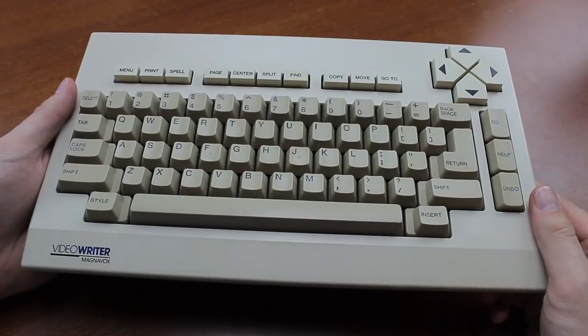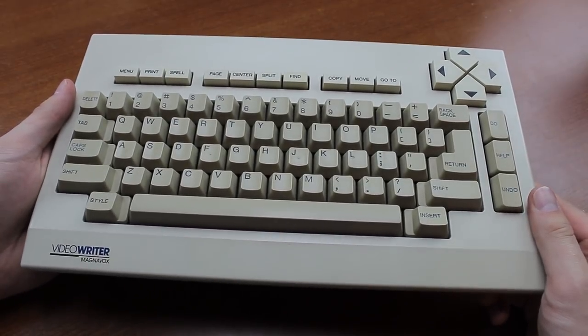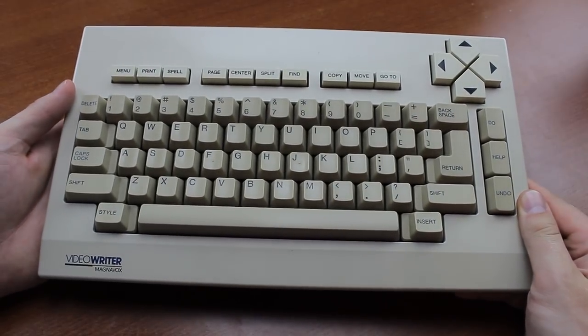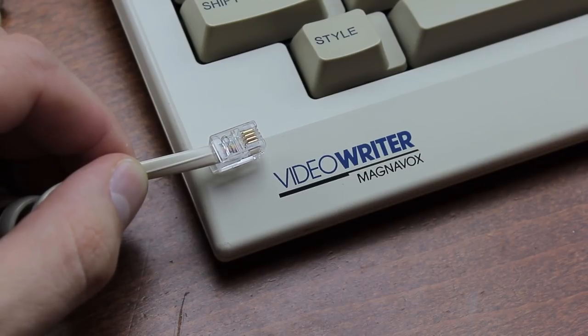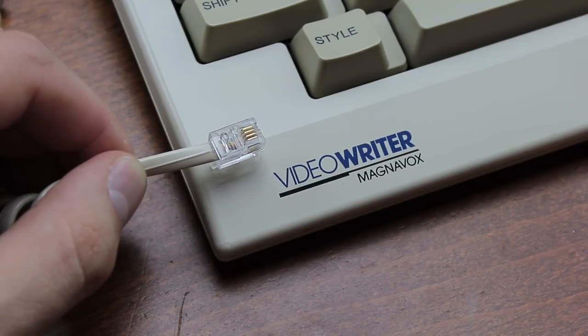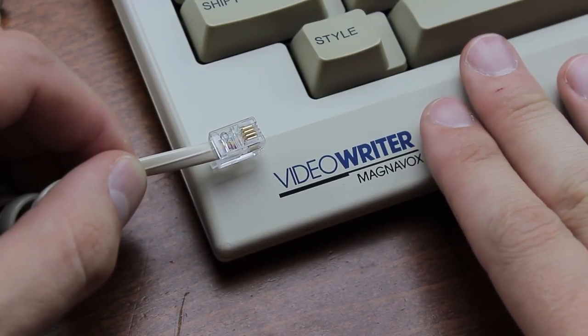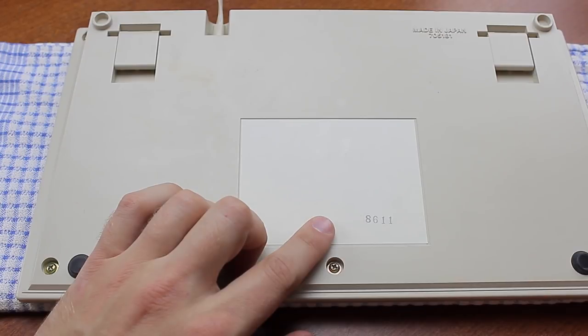Being made for a portable system, the keyboard is quite compact, just over one kilogram. It's not particularly heavy nor super light, and it's quite pretty in my opinion — I think it looks really nice and elegant. It's also got a terminal-type connector, and unfortunately I don't think anyone has managed to convert one of these to USB yet, although I'm sure it can be done.